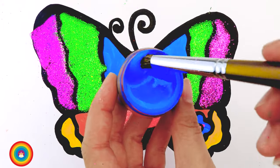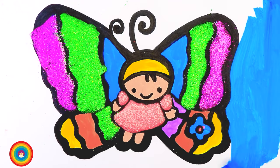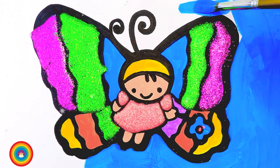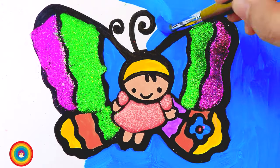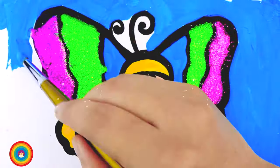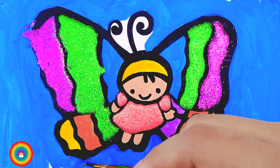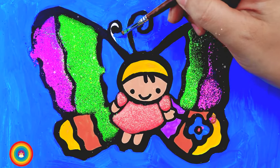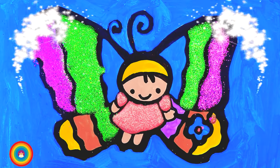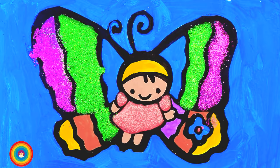Now I will use some blue color for the background — it's going to be a lot of blue, so be patient. You can use a bigger brush to save time. And now this is our powerful butterfly — she's so cute! I had so much fun today. I hope to see you again!